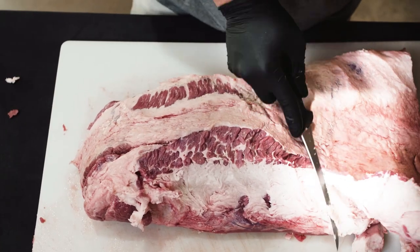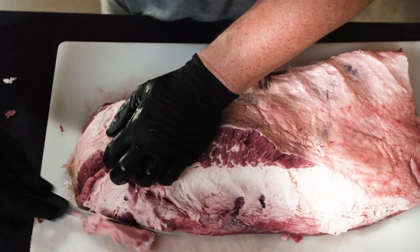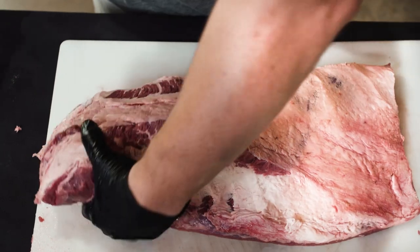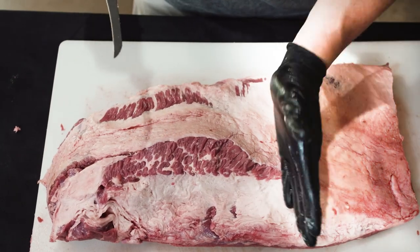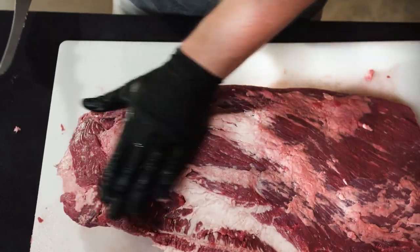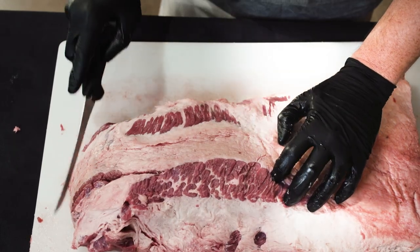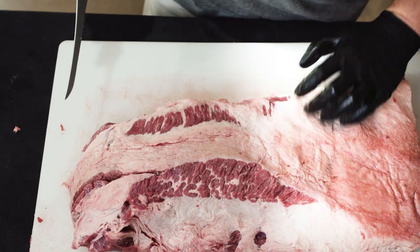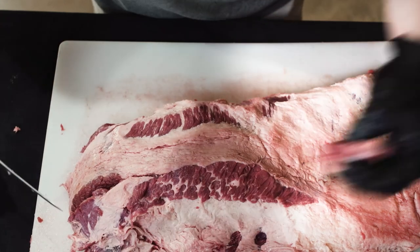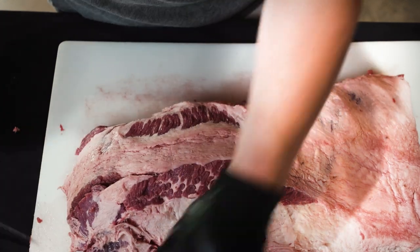The main difference in the flat and the point is the flat is going to be a much leaner cut, whereas the point is going to have a lot more marbling in it. You've got your flat right here which is your thinner piece, and your grains run this way on the bottom throughout the whole brisket. Then on the top piece from about right here over, your grain actually switches up and changes. A lot of people doing burn ends can actually remove the cap and pull it off to get those ends.